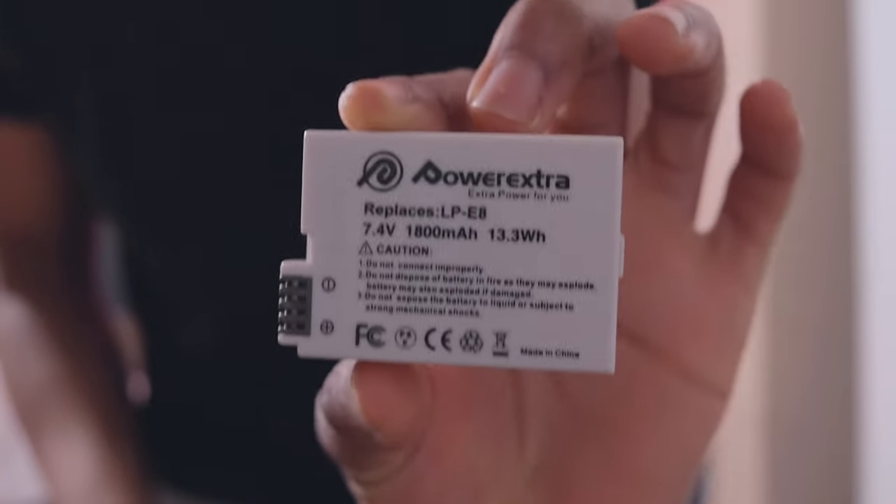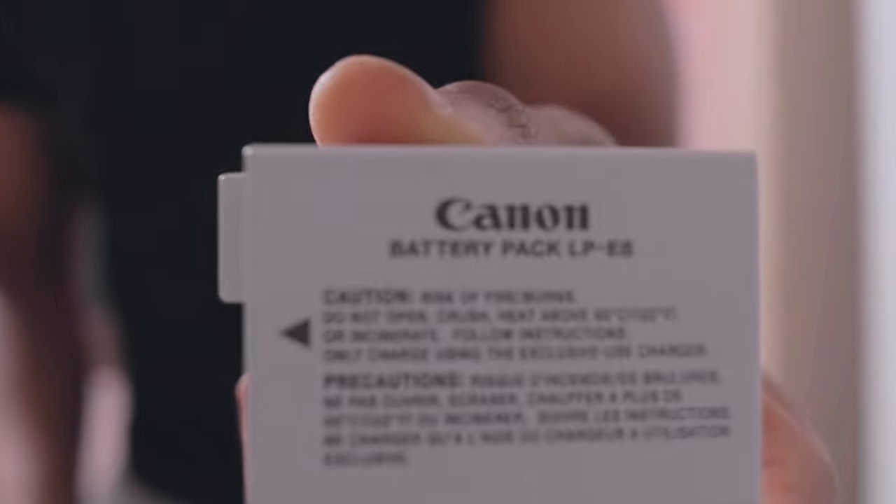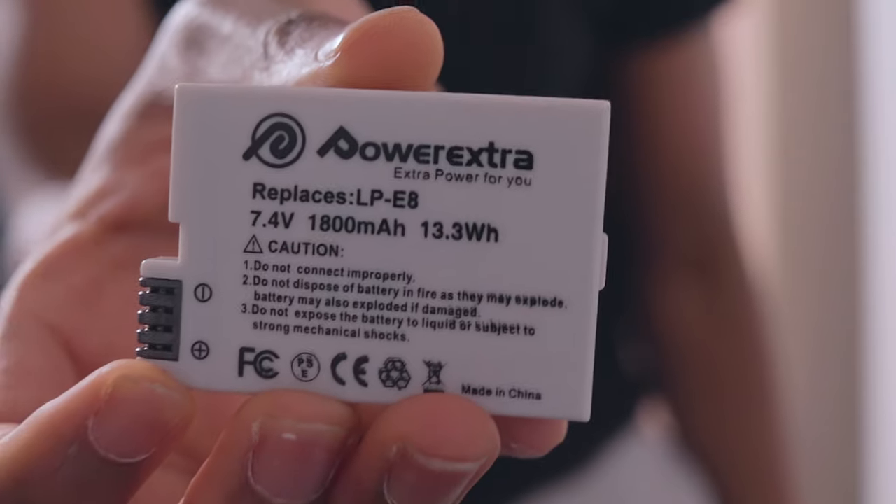Next thing, obviously we have the T5i batteries — all three of them. This one's not the Canon brand, it's a third-party battery. This one is the Canon brand, and this one's also third-party — it came in a pack of two. The third-party ones work just as good as the Canon brands, to be honest. They're super reliable and last super long.